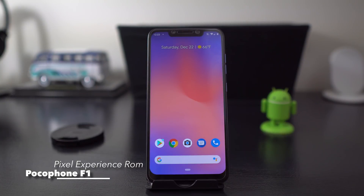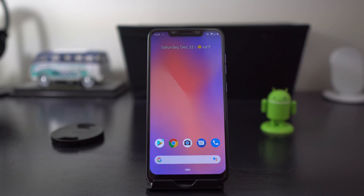What's up party people, Android Stud here, and today I have the Pocophone F1 running the Pixel Experience ROM. You can get this ROM on XDA — I'll leave a link down in the description.